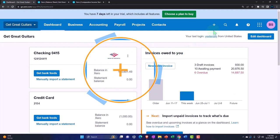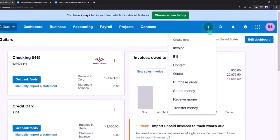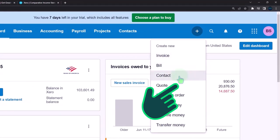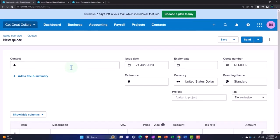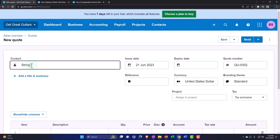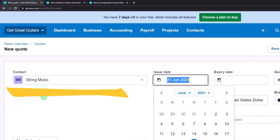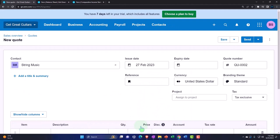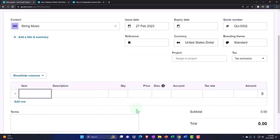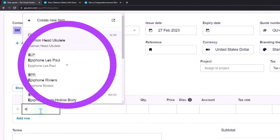So we're going to do the same kind of thing we did last time. Going to the first tab, we're going to make a quote. Imagine someone comes in wanting a guitar and we say we'll give them an estimate. I'll start with a quote — it's going to be for String Music, a customer we set up in a prior presentation. Let's say this happened on February 27th.